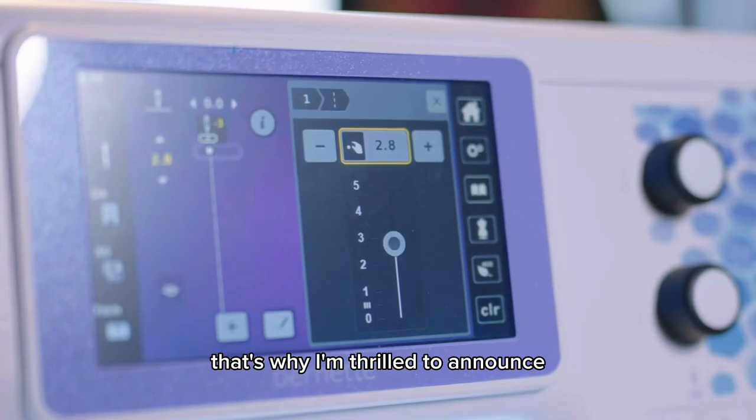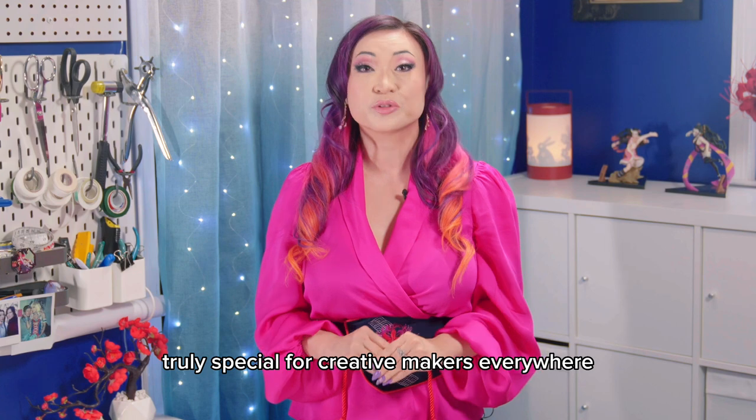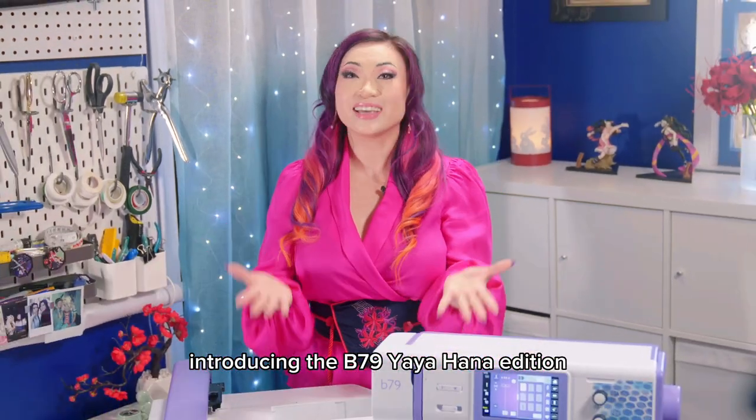That's why I'm thrilled to announce that I've partnered with Bernette to design something truly special for creative makers everywhere. Introducing the B79 Yaya Han edition.